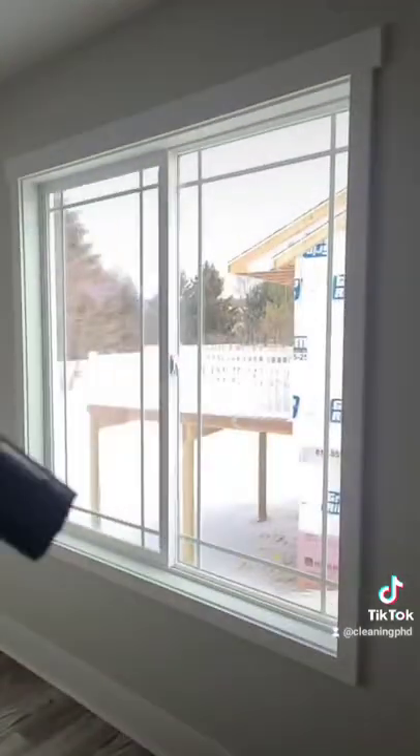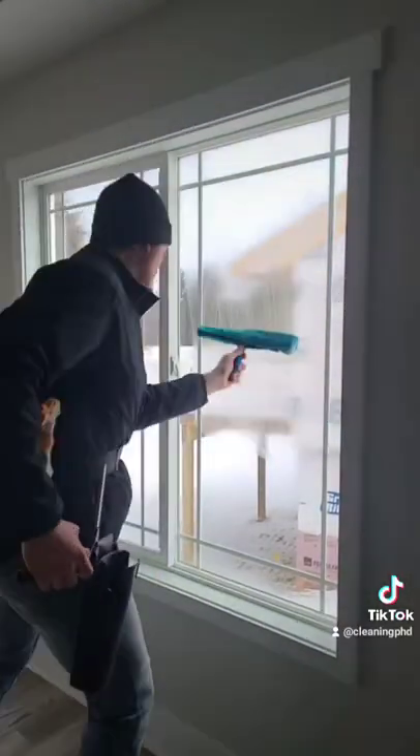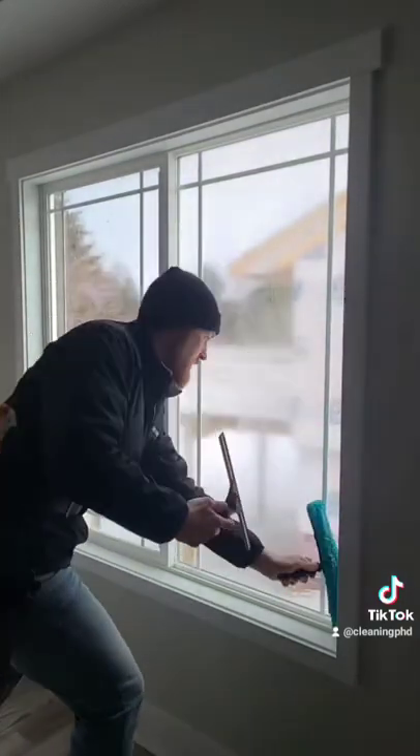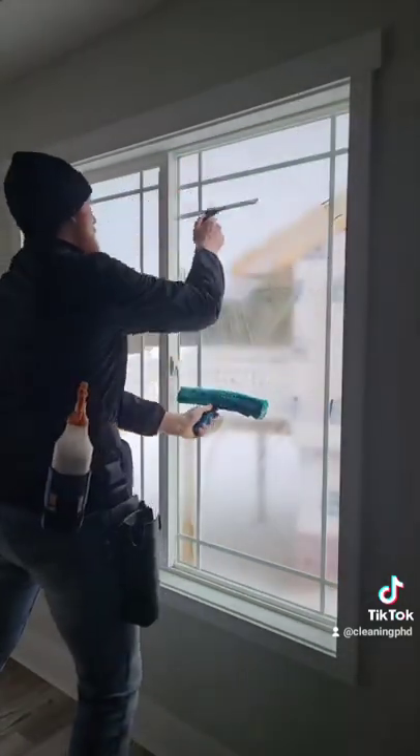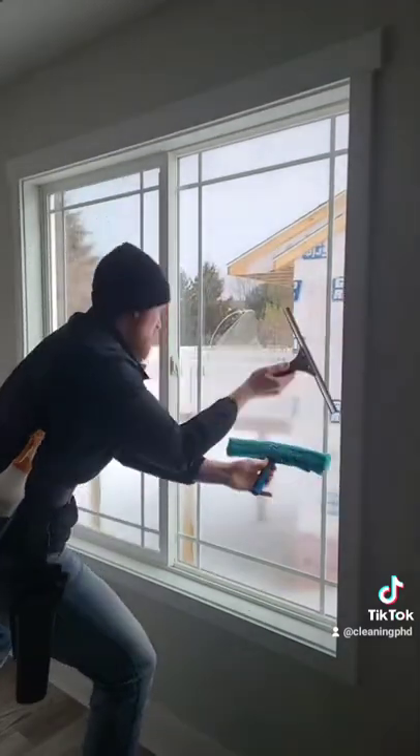And here it is. The final step of this process is I'm going to use the microfiber scrubber again, wet the window, and do a final cleanup with my squeegee to get the window perfect. And this is my special technique — I don't know what it's called, but people love it.